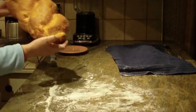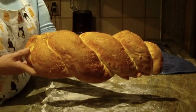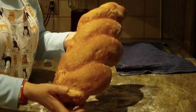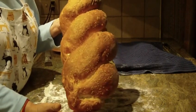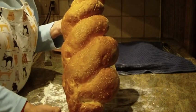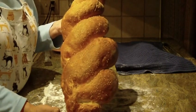Once you bake it, it's going to come out and look like this — a beautiful braided egg loaf bread. It's very light with a moist, creamy texture. Give this one a try, I hope you like it. Leave a comment and let me know what you think. Thanks for watching, and please subscribe.